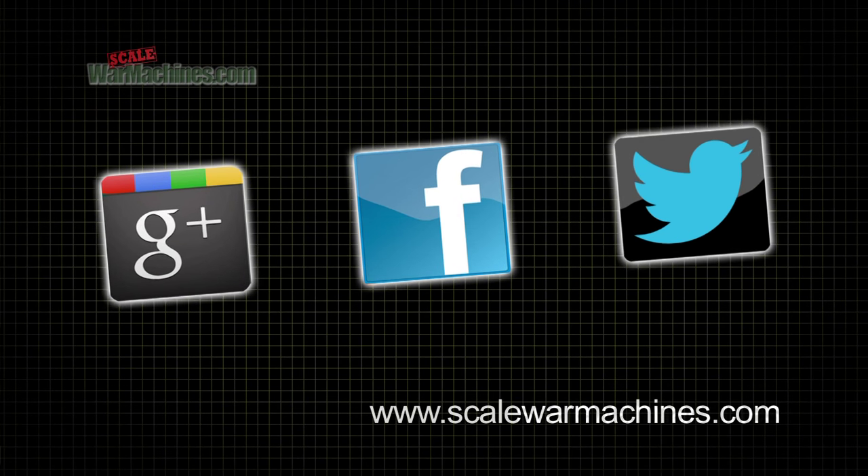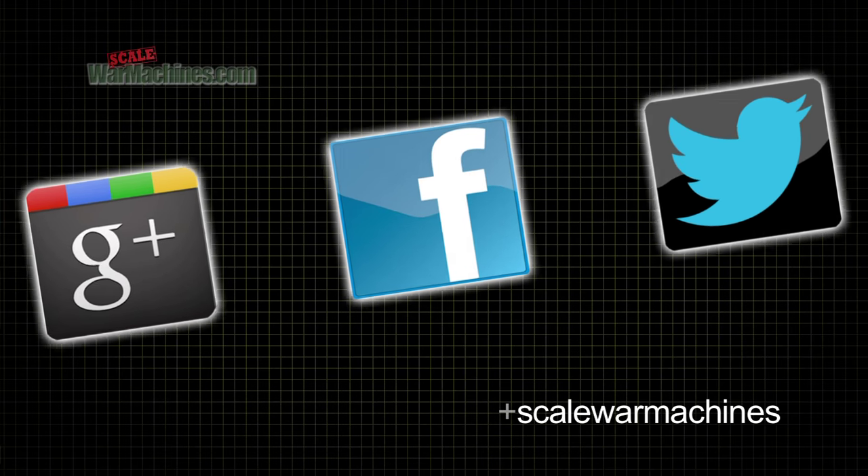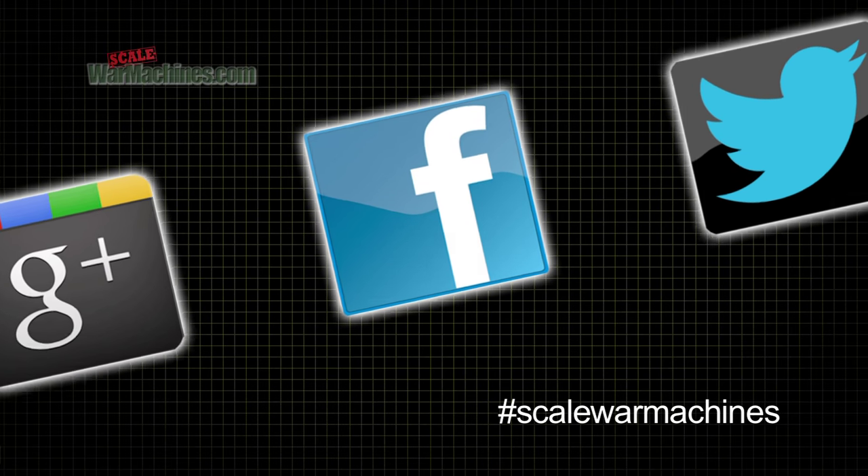There are more videos on the website and you can check out our Facebook, Google Plus and Twitter communities. Bye for now.